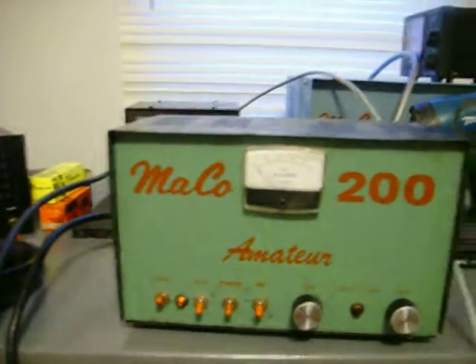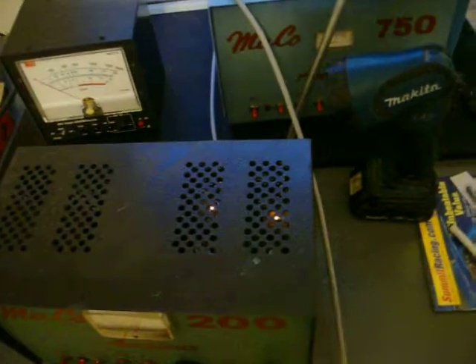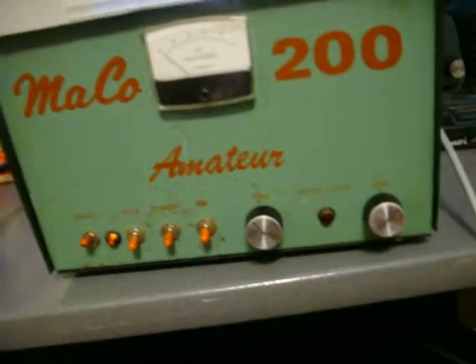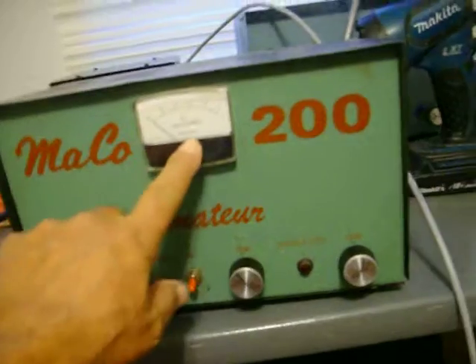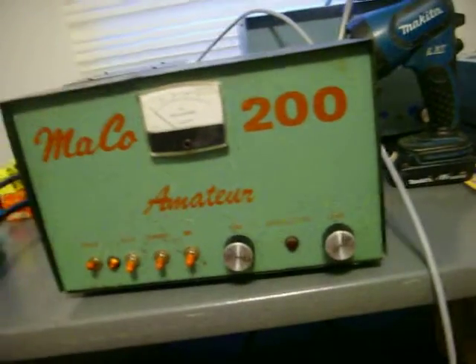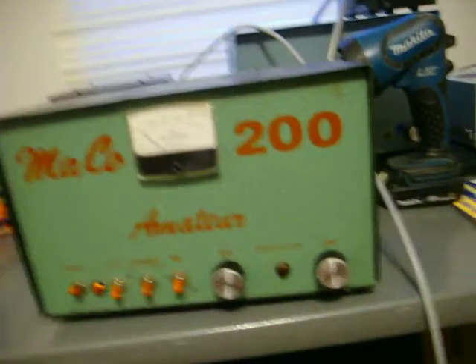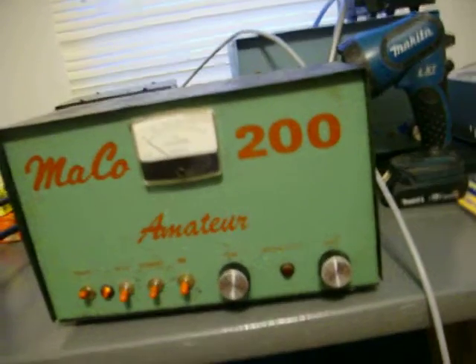It had 8950 tubes in it, and lo and behold, I'm sitting there on the bench and the tubes aren't lit up — you could hardly see them. I went ahead and checked the filament voltage. Lo and behold, this is a Mako 200 with a meter added to it. It works, and it's one driving three six LB6s — not 8950s.